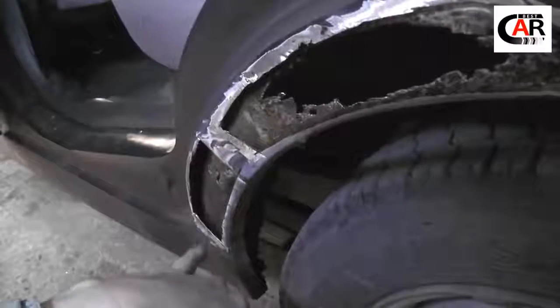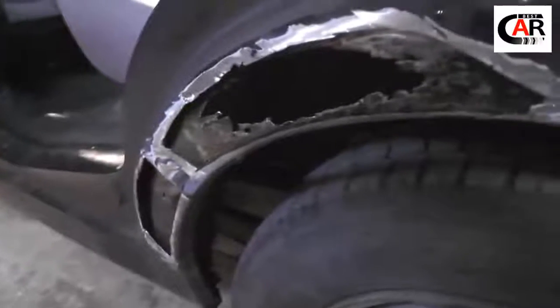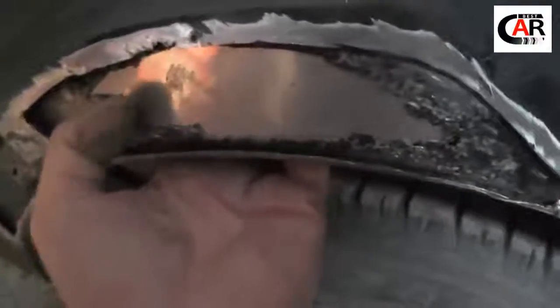First we'll sprinkle it here, then weld it around. In the meantime, while it's drying, we are getting patches ready. I cut out this patch from foot-grade stainless steel — it's 0.8 mm thick. Sorry about the transmitter; I have my hands occupied, so I cannot switch that off. I'll put it here.